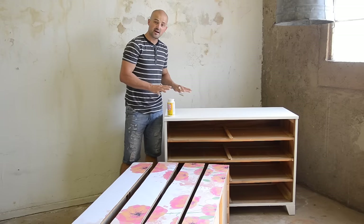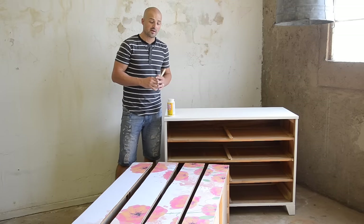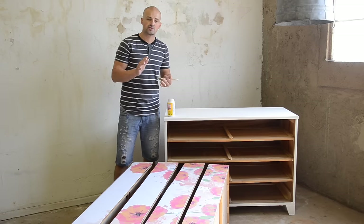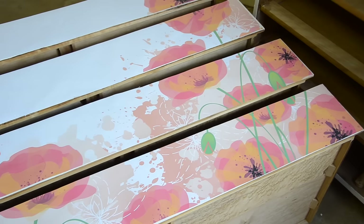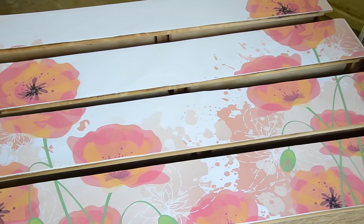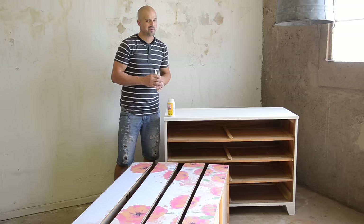Now that I've sanded down my entire piece so it's really nice and smooth, I'm going to go ahead and prep my image. We have a wide format printer that allows us to print this ourselves, but don't let that stop you if you don't have one. You can go to any office supply store — I've done it before at Staples. They'll print it on architectural paper, so they can print wide formats and it's not very expensive. I've done some that were two or three feet wide by four or five feet long and they were like eight or ten dollars.